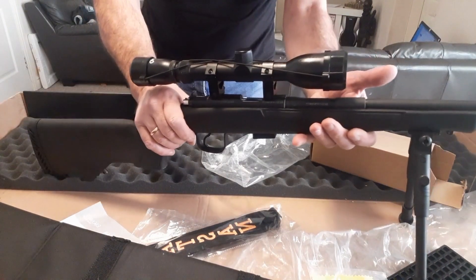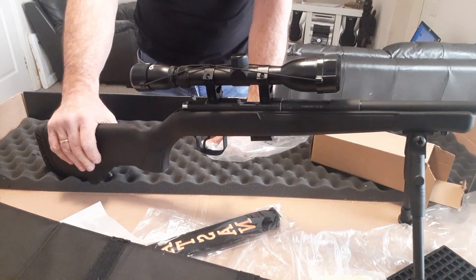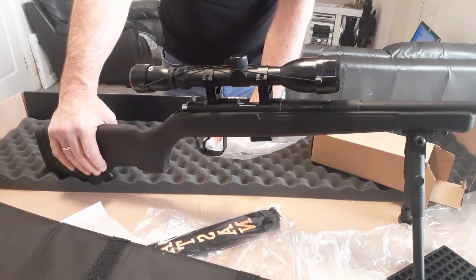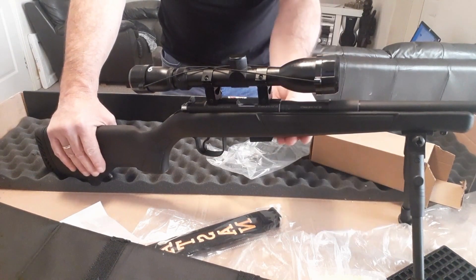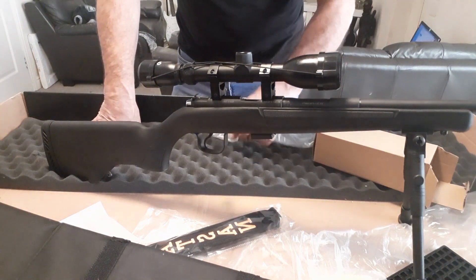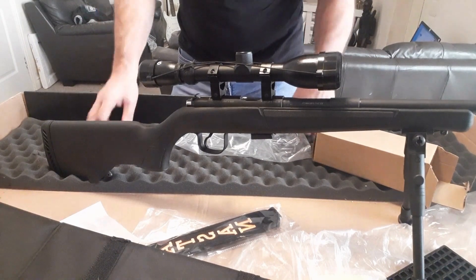I'll have to probably do another video downrange to show you how it shoots. I'm very pleased with it. Thank you for watching — please subscribe, that'd be great. See you next time, thank you.